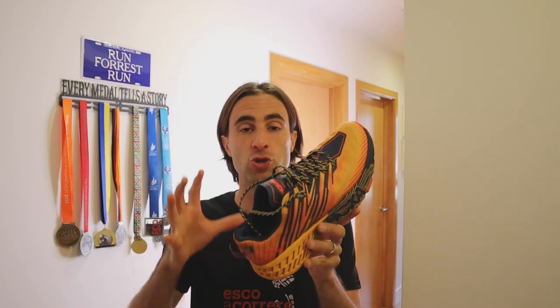Concludiamo con il prezzo: 140 euro, che secondo me ci stanno tutti — sono posizionate assolutamente il giusto. Questa è una scarpa con cui fate tutta la stagione, ha una suola perfetta e un'intersuola molto duratura. Ci ho già fatto 50 km e non c'è praticamente neanche un segno: la suola è perfetta, il grip è assolutamente perfetto, dopo 50 km sembra assolutamente nuova. Potete farci tutta la stagione.